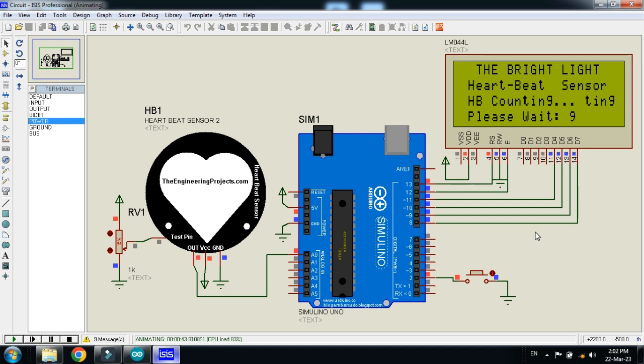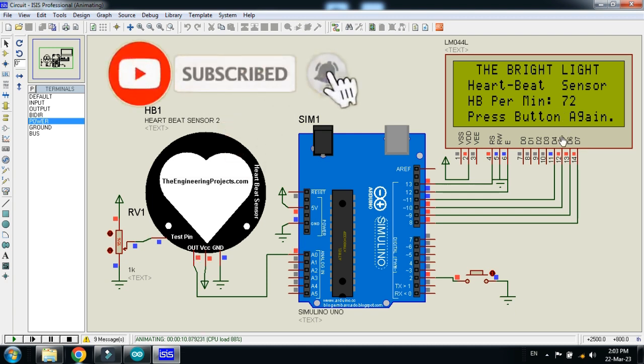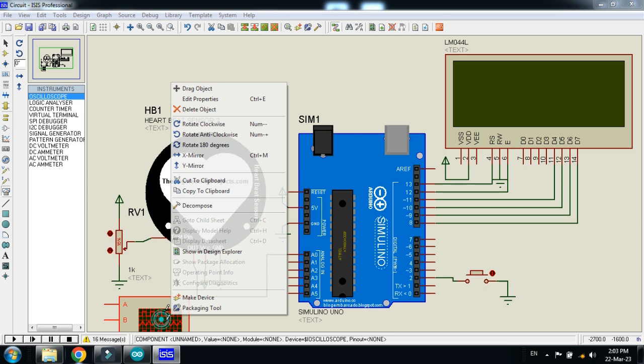Here you can see the heartbeat is now 66. Let me stop it, press again, and wait for 10 seconds — when it reaches 10 it will display the heartbeat per minute value. The LCD is showing the heartbeat counting. The heartbeat value is now shown on the LCD. If I change the potentiometer value, it changes the simulated heartbeat of the patient.